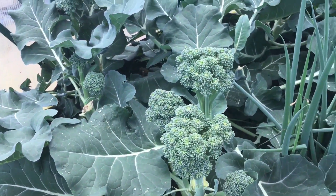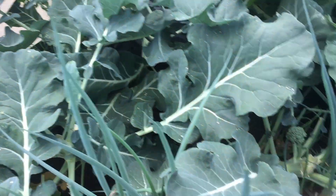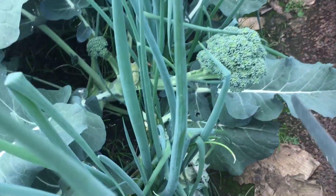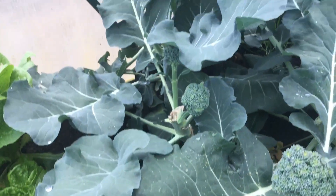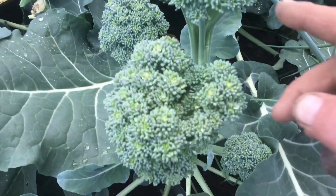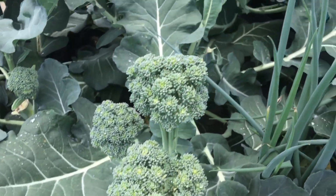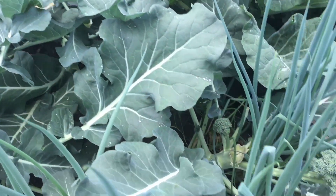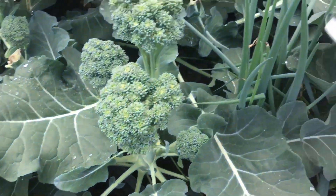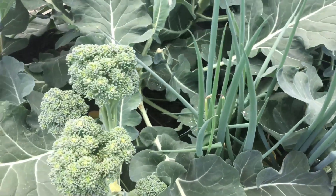Thought I'd jump in with a quick side note at the end. This is the broccoli in the greenhouse, and these are the side shoots — not bad sized side shoots. I think I'll harvest them; they're just starting to open up so still edible. We'll eat them and I'll give Barry some, and then this bed can be ripped out and prepared for our capsicums that we want to grow.